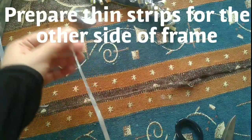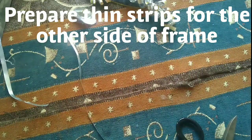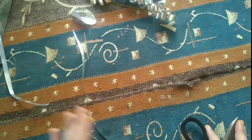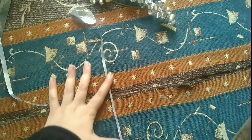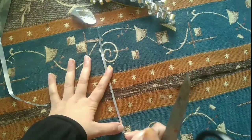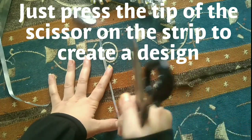Now I'm preparing thin strips to work on the other side of the heart-shape frame. I'm just pressing the tip of my scissor to shape them.